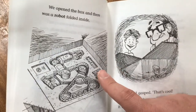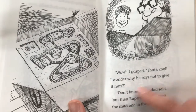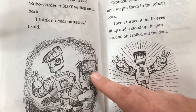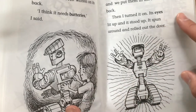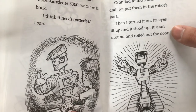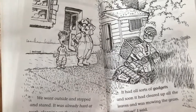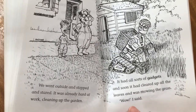We opened the box and there was a robot folded inside. "Wow," I gasped. "That's cool. I wonder why he says not to give it nuts." "Don't know," Grandad said. "Rupert's always been the mad one in the family." I unfolded the robot — it had RoboGardener3000 written on its back. We put batteries in and turned it on. Its eyes lit up, it stood up, spun around, and rolled out the door. We went outside and stopped and stared. It was already hard at work cleaning up the garden.